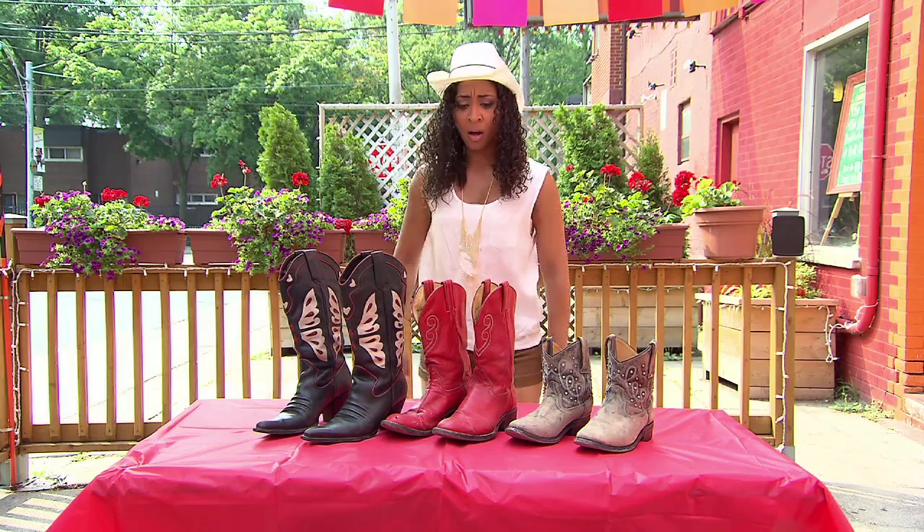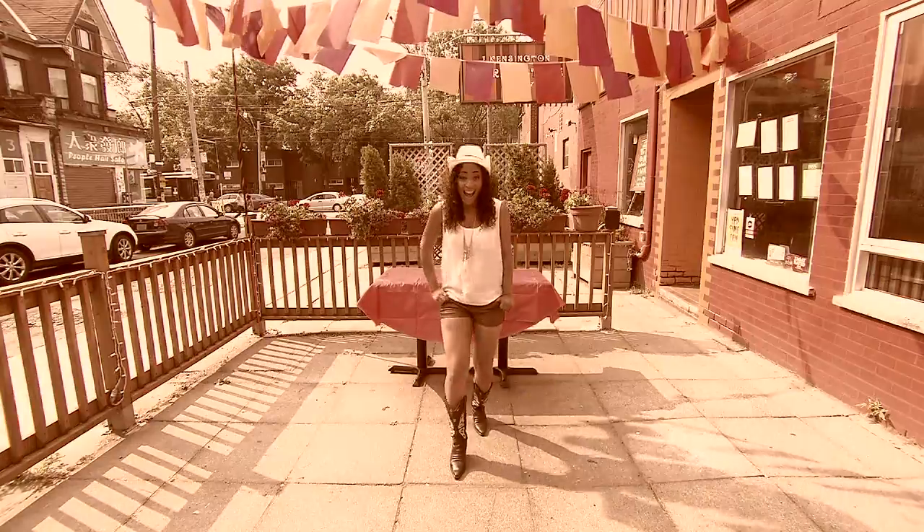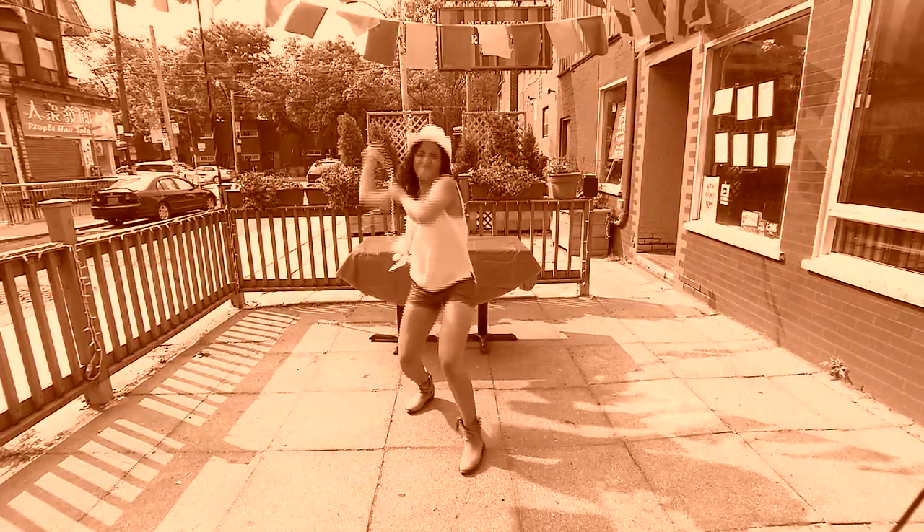This cowgirl has a few too many boots. What to do with all these boots? I've got it! It's time to make these country boots a little more city. Come here, partner.